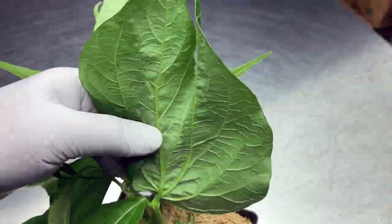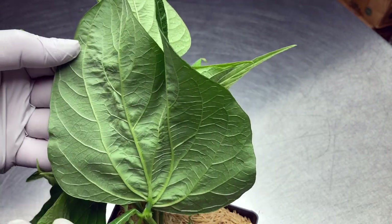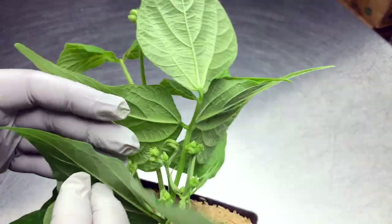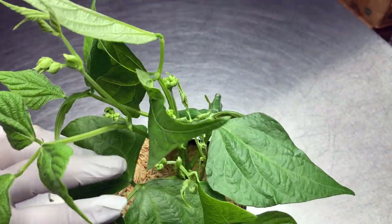To monitor for spider mites I grow French style bean plants that I examine regularly. The bonus is I get a good crop of delicious beans off of each plant over a several week harvest period.